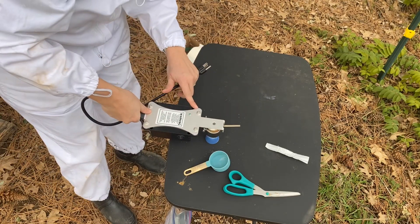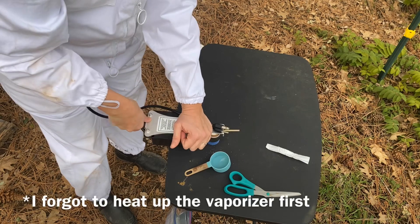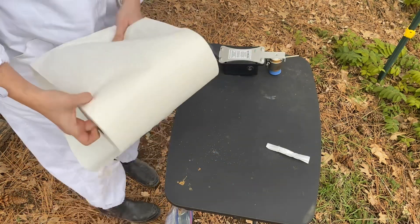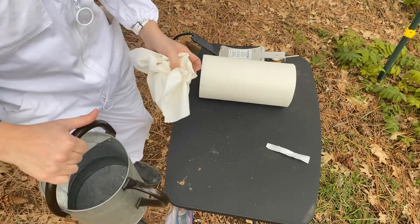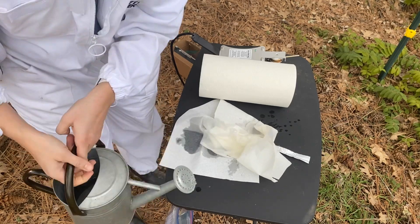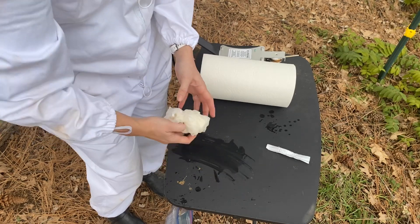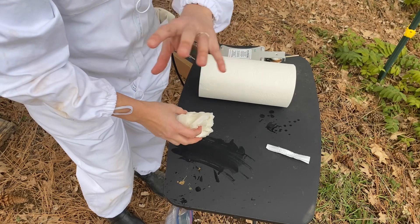Then get the little cap on and make sure that's on good. Then I'm going to get some wet paper towels. The idea with the wet paper towels is we're going to block the exits of the hive so that when we're vaporizing them with the acid, the treatment will stay in the hive.